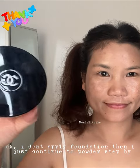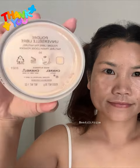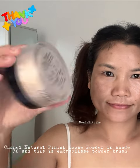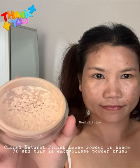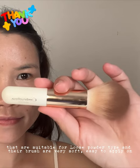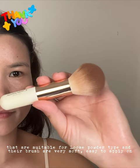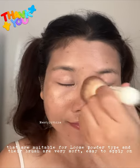I don't apply foundation, so I just continue to the powder step using the Chanel Natural Finish Loose Powder in shade 30. This is the Umbrillis powder brush, which is suitable for loose powder and the bristles are very soft.